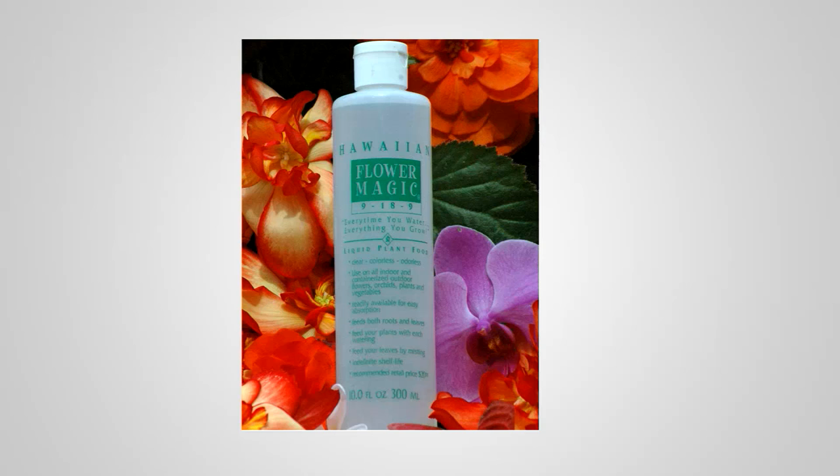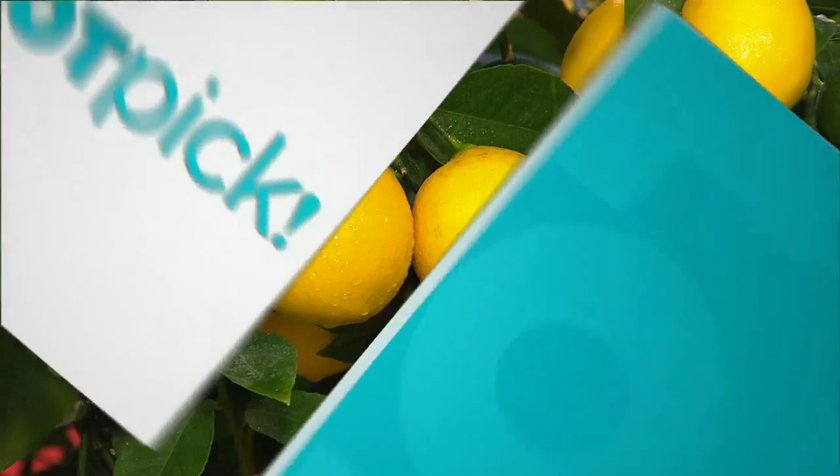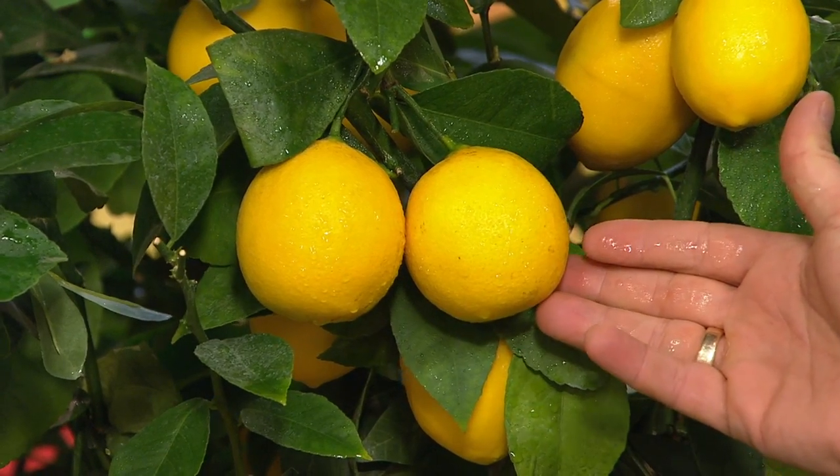The flower magic liquid plant food is $19 — equally superior, truly exceptional. Our phone lines are going to get busy fast. If you own this plant, give us a telephone call — and up next are Meyer lemons.